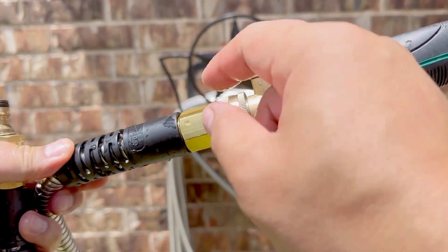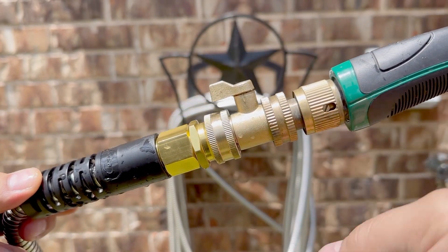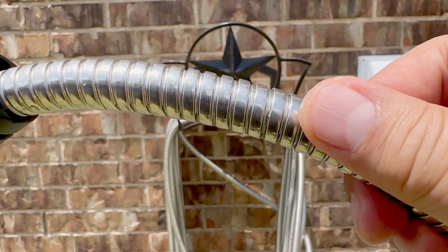An extra item we added was this remote valve. This valve makes it more convenient to switch out attachments. Here's a close-up of the stainless steel jacket. It's built well and handles our daily use.